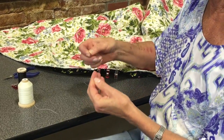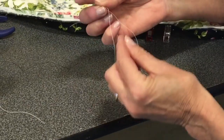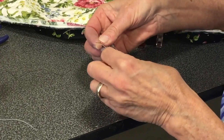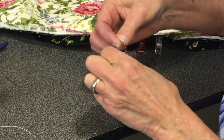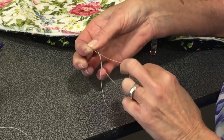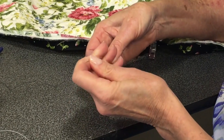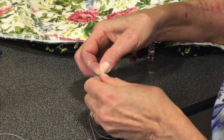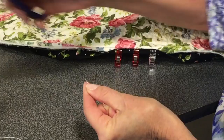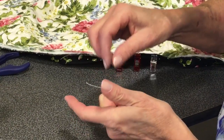This is called a quilter's knot. You're going to take the tip of the thread, lay the thread like this, and wrap it around three or four times. Now put that under your thumb and pull the point of your needle — carefully pull it. You will end up with a perfect small knot. Trim that off. We're going to bury this knot when we start.